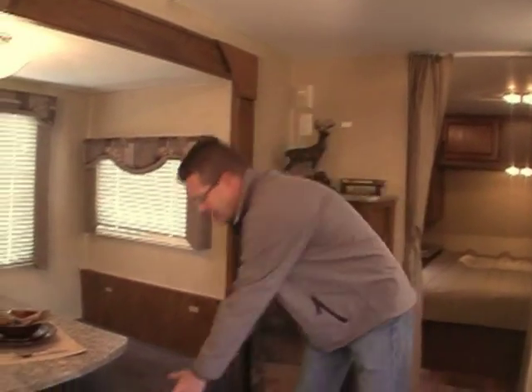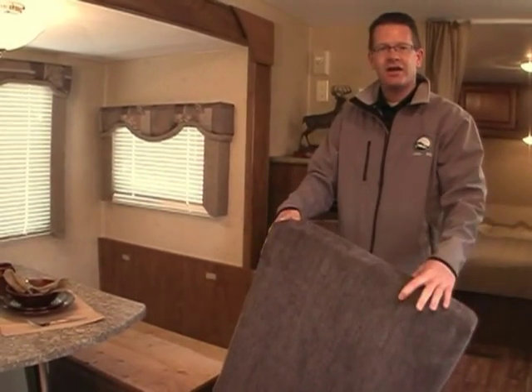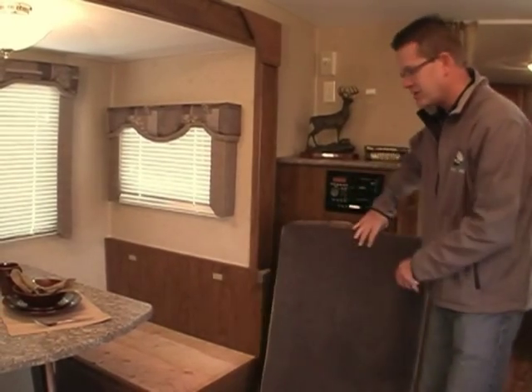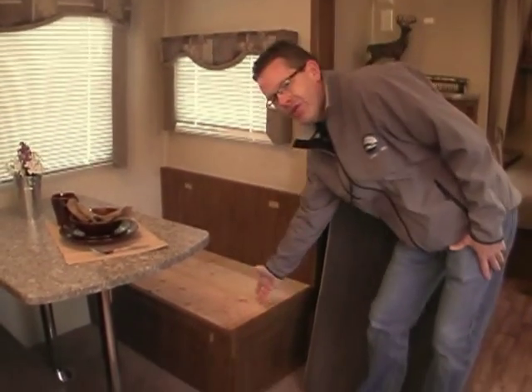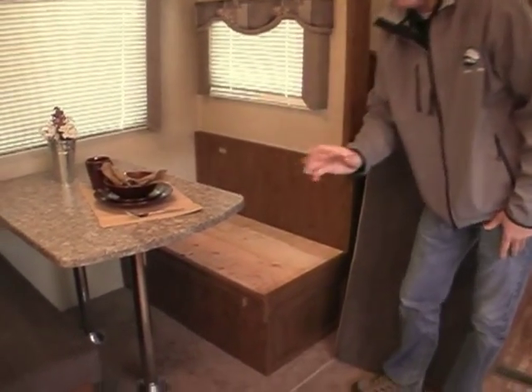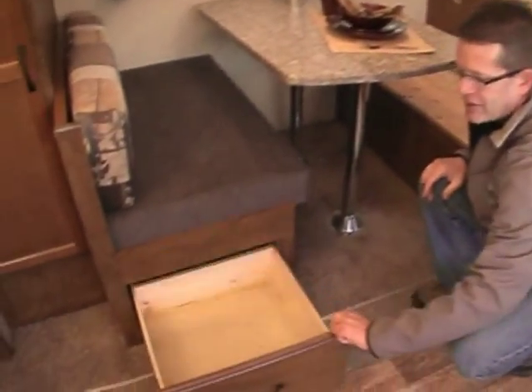We take pride in the construction of our dinettes, starting with the cushions. They are 5 inches thick, which is 40% thicker than the industry standard, for comfort for both sleeping and sitting. Underneath you have full plywood dinette construction for strength and durability, and a full pot and pan drawer.